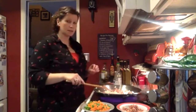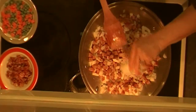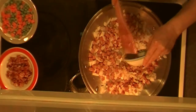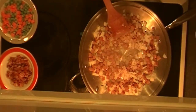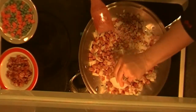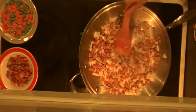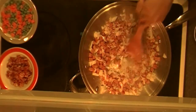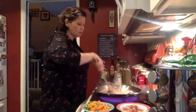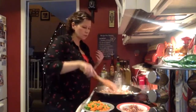Now I can see the onions are kind of softened, so I'm going to add in my garlic — about two to three cloves of chopped garlic, though I have more because I like garlic. I'm also adding some ground ginger, just sprinkling it over. You can use fresh ginger too — just grate it into a little bowl and add it in. You want to cook this just until you can really smell the garlic, because you don't want to burn it.